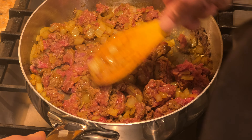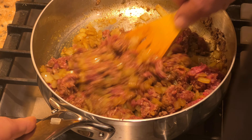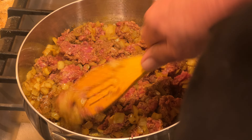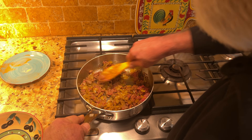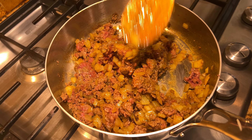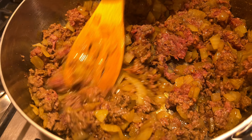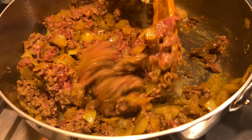As you notice, this food is not going to be a fatty food. There's just a little bit of oil and the meat itself is pretty lean. As soon as the meat changes color and everything becomes brown, it's time to add the tomato paste. It will take about one more minute to heat the meat through.